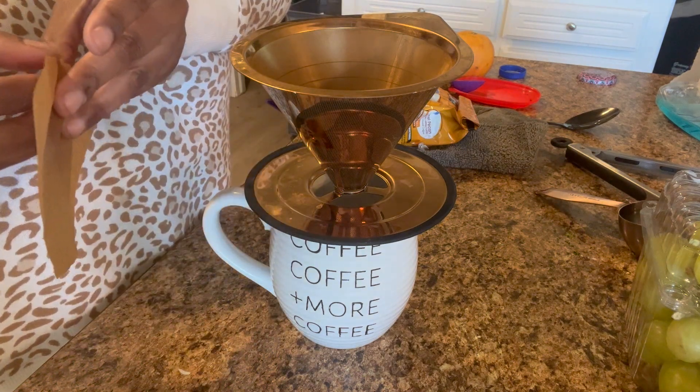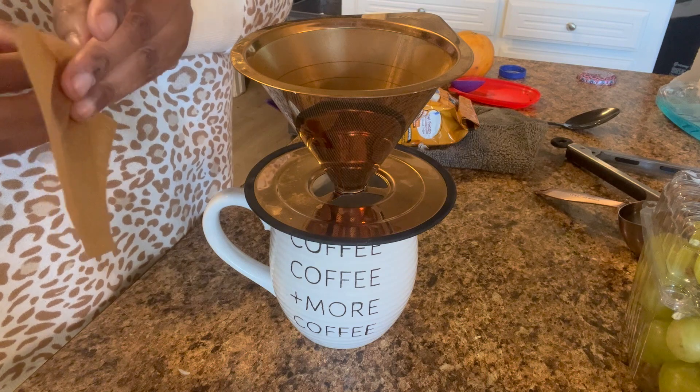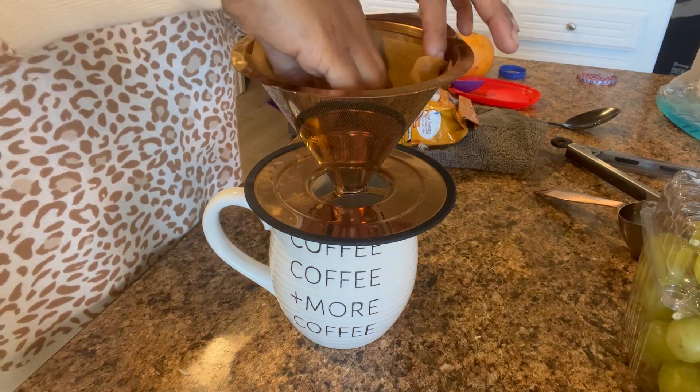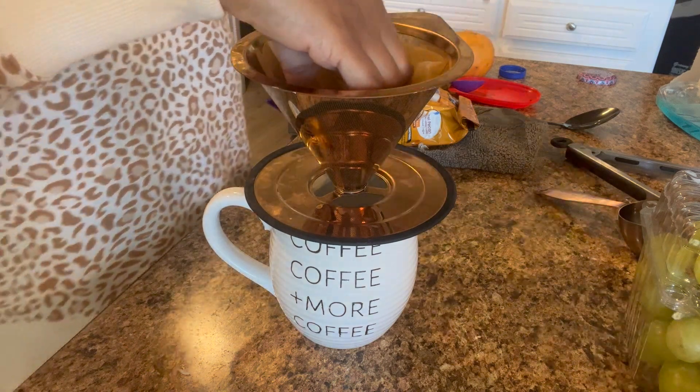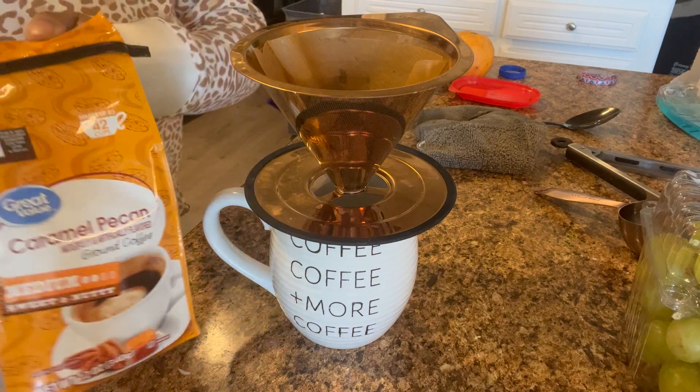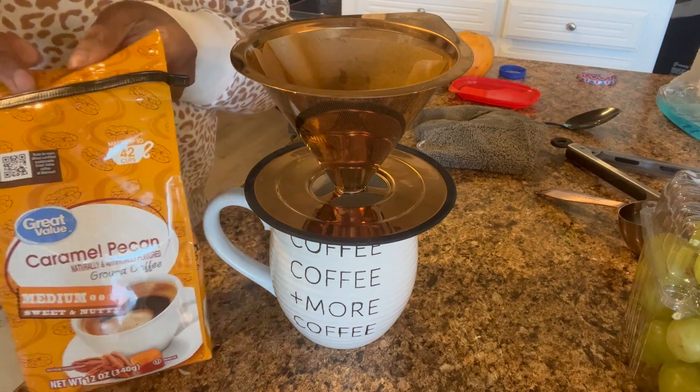I just take a coffee filter so none of the coffee grounds get in my cup, and I wet it a bit and put it in the filter cone. As you can see, it has a little hole in the bottom, so all you do is sit this on top of your coffee cup.